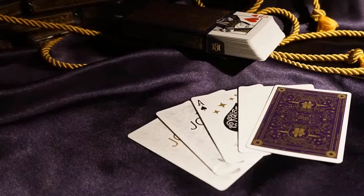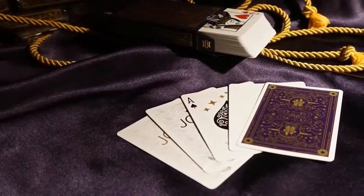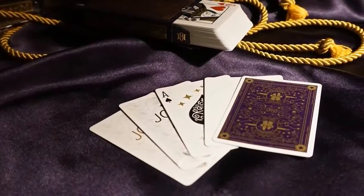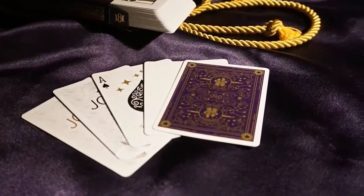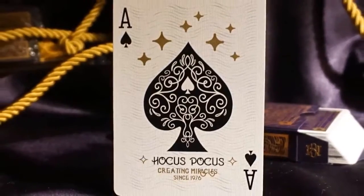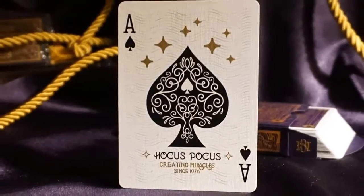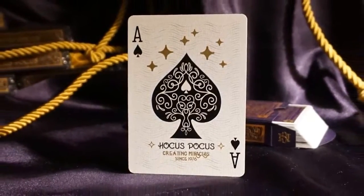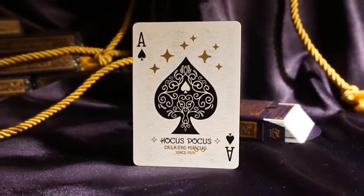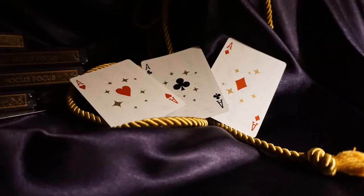Inside the tuck you'll find 56 cards made up of two jokers, a custom ace of spades, 51 number cards and court cards, a blank face card, and a double backed card. The ace of spades showcases a larger pip and center filled with scroll work pattern found on the card backs. Hocus Pocus and some more print sits below. Gold metallic ink stars are sprinkled throughout. The other three aces are decorated with the same gold stars as well.